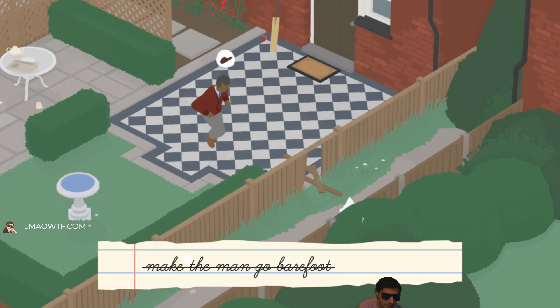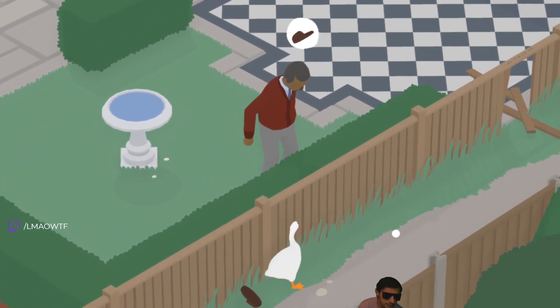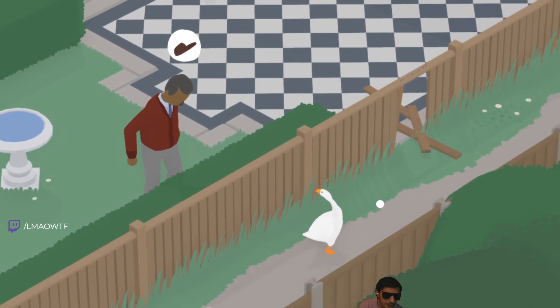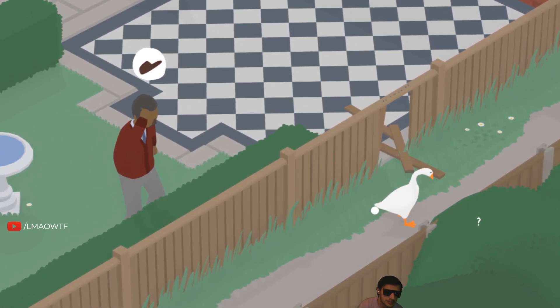And that is how you make the man go barefoot in Untitled Goose Game. Please like, comment, and subscribe. Have a nice day.